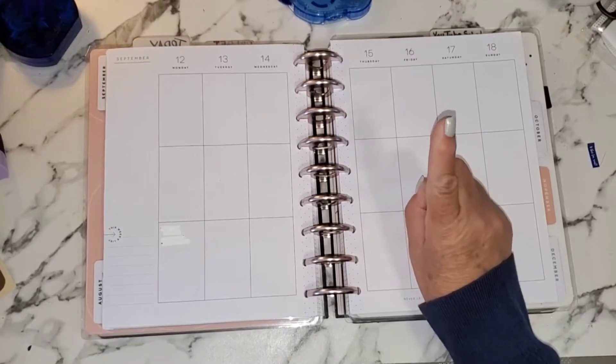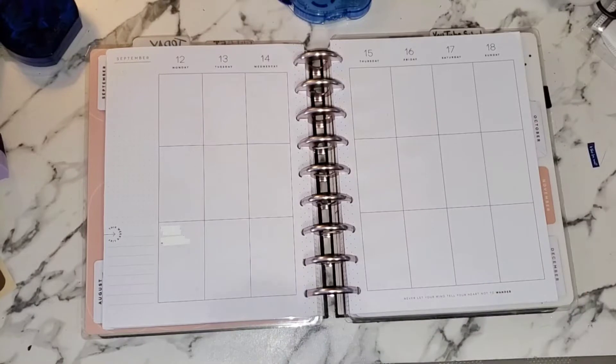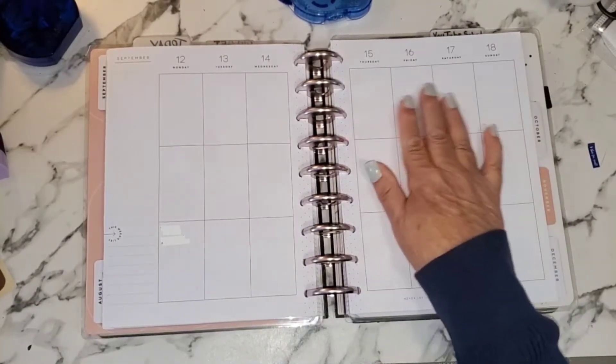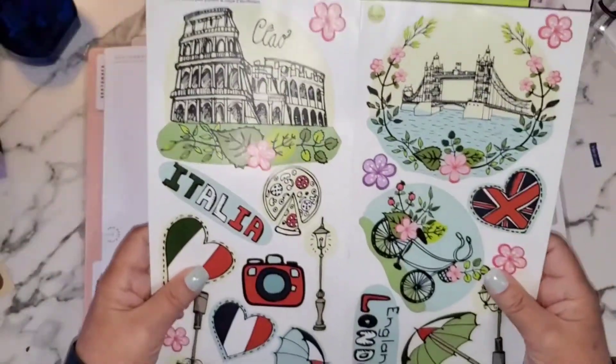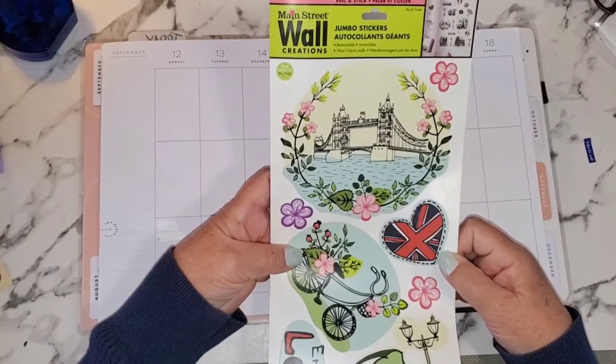I am going to use something different. I've mentioned numerous times that wall stickers would be really great to use in your planner for a spread — you would just have to manipulate them a little bit to make it work. I have these beautiful ones that come on a strip like this at the dollar store, and they're called Main Street Wall Creations.